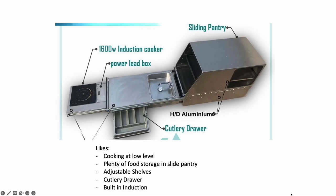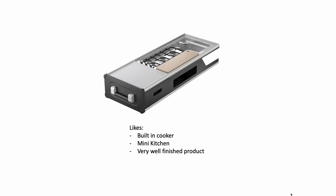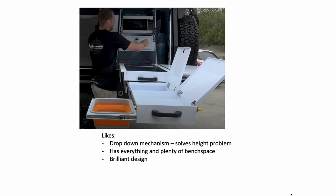I started off by picking a bunch of existing designs and going through some of the things that I really liked and disliked. This was necessary because I've had no experience using or designing pull-out camp kitchens before, so this is a really valuable process to get some ideas.